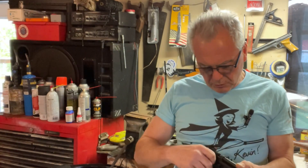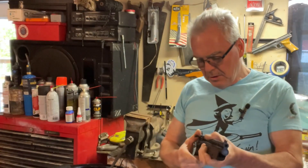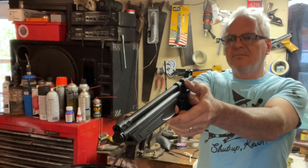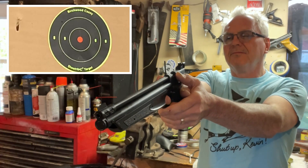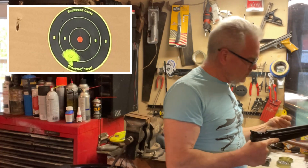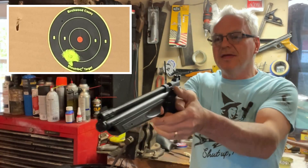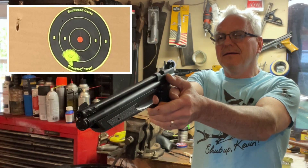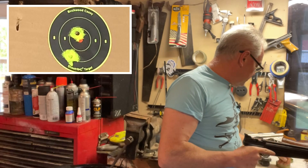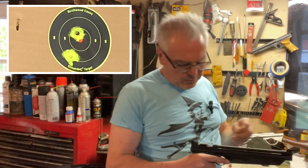I found that four or five pumps is really the ideal sweet spot for both of these as far as accuracy goes. We'll shoot the newcomer first and see what we can do. Both of these are really pretty cool. I've been shooting that 130 a lot and it's so much fun to shoot. I'm shooting both of these with rifle cutter wadcutter pellets and they both seem to really like these quite a bit.